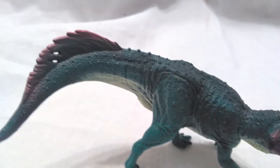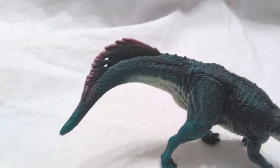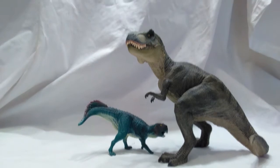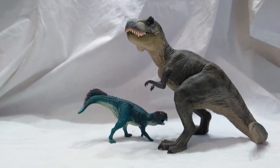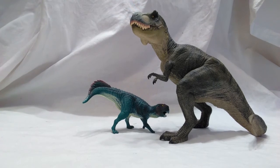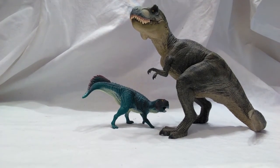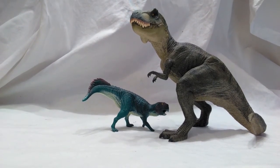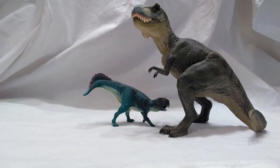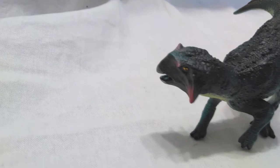For a size comparison, here is the Papo T-Rex — you can see that he is significantly larger than this Scelidosaurus, as he should be. The Papo T-Rex is definitely significantly larger, so you can see the Scelidosaurus is a smaller figure, but it's a very nice sized figure in my opinion, especially for a Scelidosaurus.